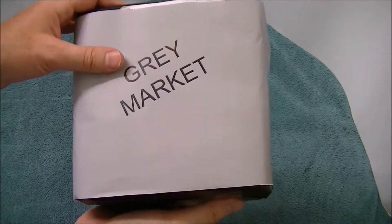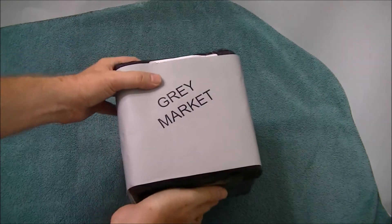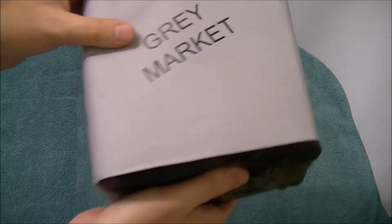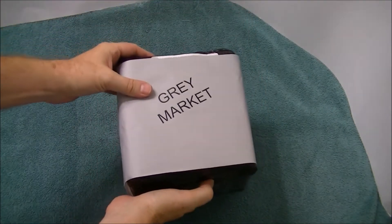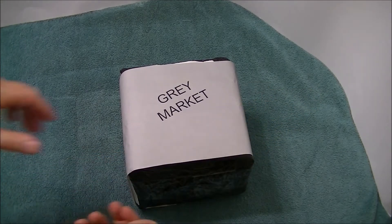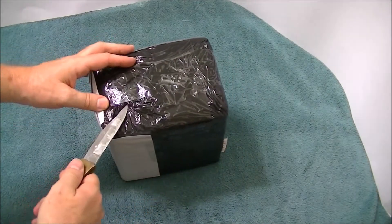When you look at the box, they have the shipping label. I ordered this Thursday evening of last week, and today is Thursday. So with the weekend, it was seven full days. That was very quick from Hong Kong. When you pick up the box and shake it, you can hear it's not very tightly sealed, so I'm a little concerned about that. But let's open it first and take a look.